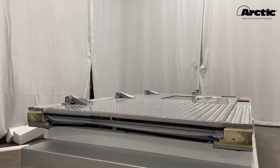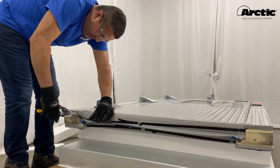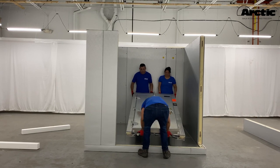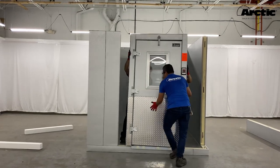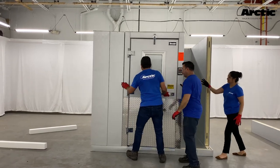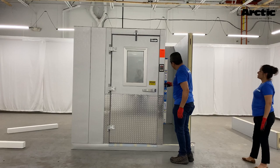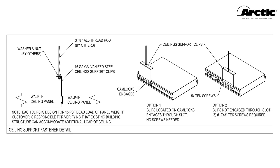Door panels are shipped with a metal band strapping the door jambs. On walk-ins without a floor or with an interior access ramp, cut the shipping metal band with metal snips. On walk-ins with a floor and no interior access ramp, the threshold is shipped with the door panel — do not cut the metal bands. When installing the door panel, do not remove the door from the door frame. Keep the door locked in the frame until all walls are locked in position. The door panel must be level and plumb before locking, and flush at the top with all adjacent wall panels.